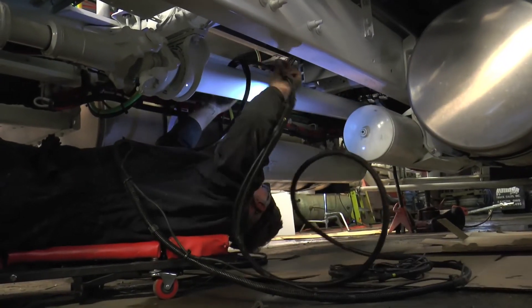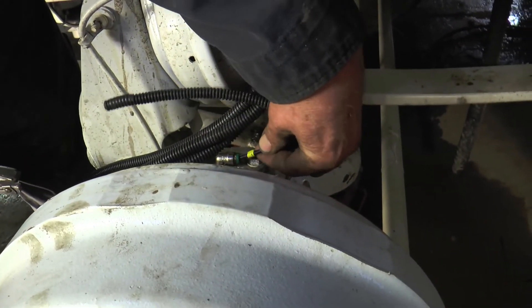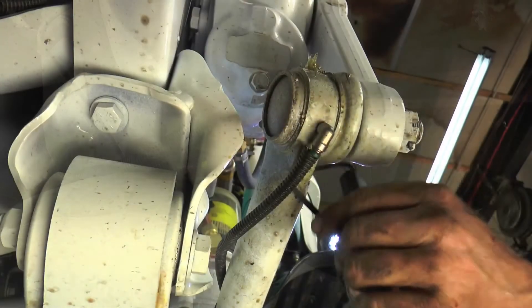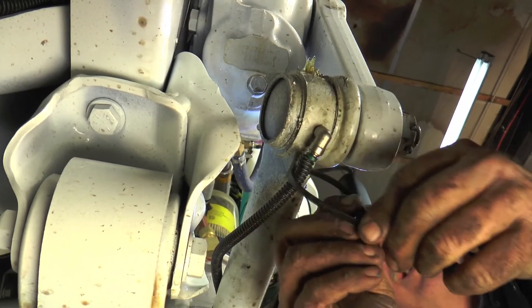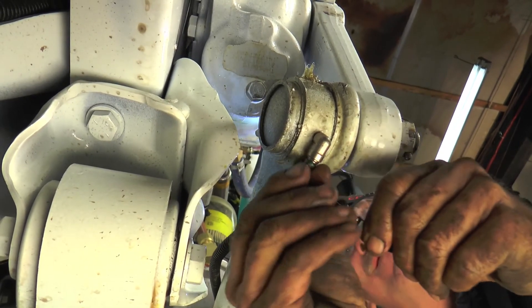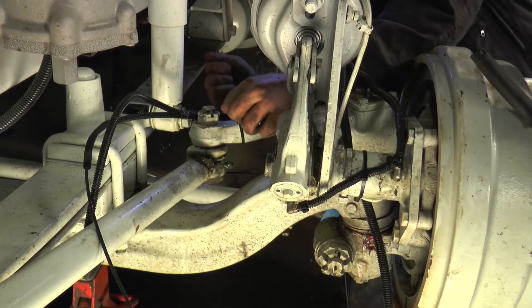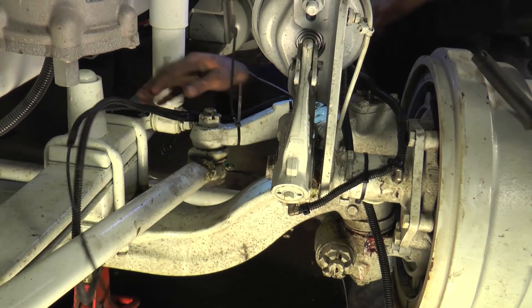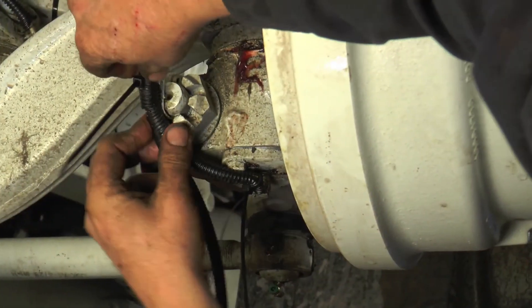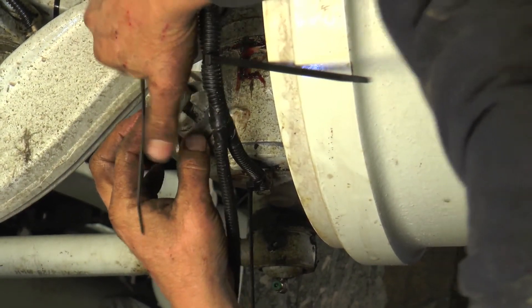Once the bundles have been properly routed, allowing proper line slack for different pivot positions, they are then securely fastened, with any excess line being trimmed before inserting into the designated tube fitting. The call-out sheet will confirm which line goes to each grease point. Some areas, like the front driver's side on this tractor, will have multiple grease points in a very small space. Measure and position each line carefully with the proper amount of slack, allowing for movement of the steering components.